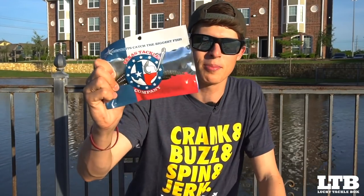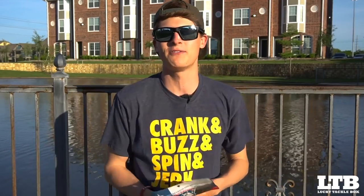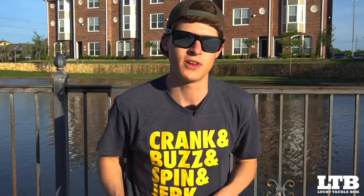So you guys aren't stuck at home not knowing how to catch fish — you guys can go out and have the best fishing day of your life. The minute Lucky Tackle Box sent me this lure to make the video for, I was instantly happy. He sent me the Texas Tackle Company creature bait, and I'm so excited to teach you guys how to fish this bait — it catches fish.